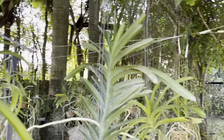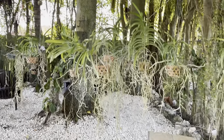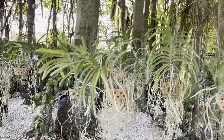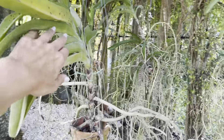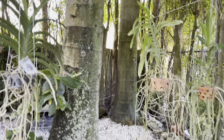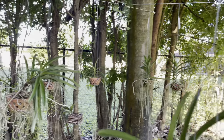I am able to hang every single vanda from all of these cables and separate them at least a foot. So I get a foot in between — which they did not have before — and I feel they were suffering; it was just too much rain and they were too close together. This way I can display all of my vandas all the way around in my orchid section.